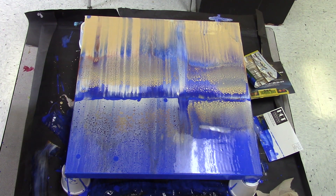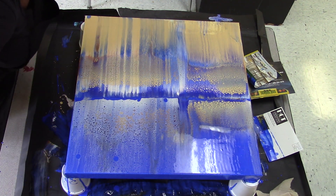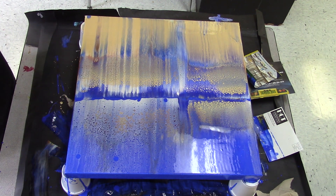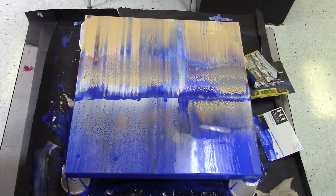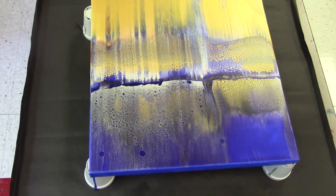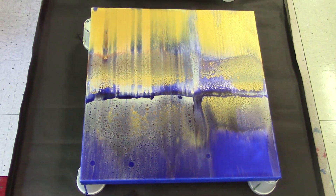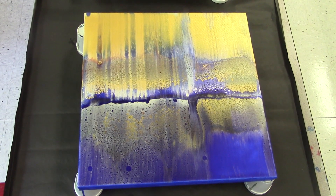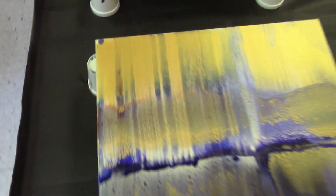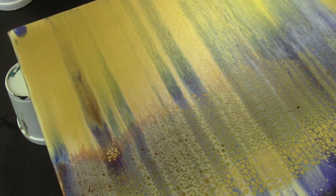I'm really starting to dig it and I don't want to mess with it, so I'm going to set it aside and come back and show you a close-up after it develops a little more. 24 hours later — I like it. I like it a lot. I wish you could see how gold this gold is. It's so golden and shimmery and metallic.